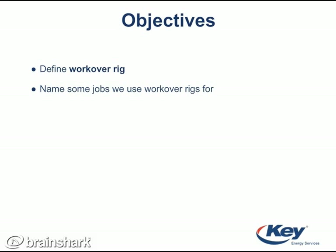The main learning objectives for this module are: define workover rig, name some jobs we use workover rigs for, and list two duties of an operator, derrick man, and floor hand.